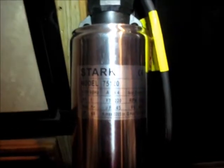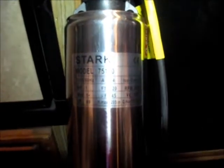It's 9.4 amps, so our inverter should be able to do it because it's an 18-amp inverter. It's made by Stark.